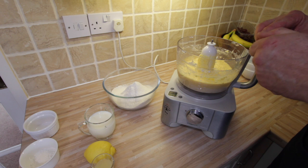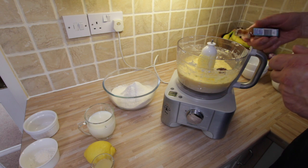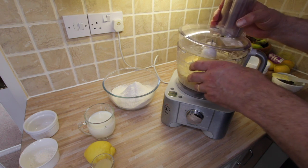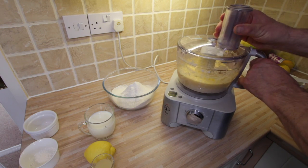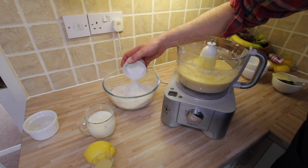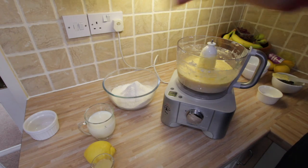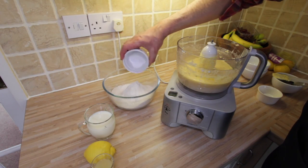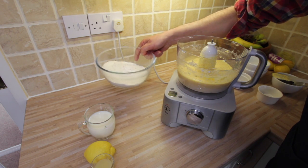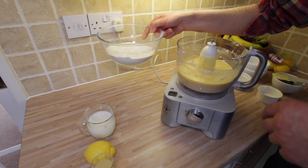First we add about half a teaspoon of vanilla — that smells really nice. I'll just incorporate that. Then we've got the baking powder, which can go in with the flour, and the salt, which can also go in with the flour. I think I'll add about half of the flour to start with, and then the rest can go in once it's been mixed a little bit.